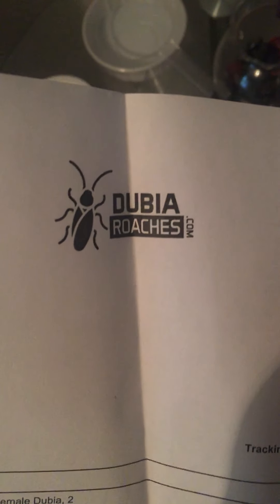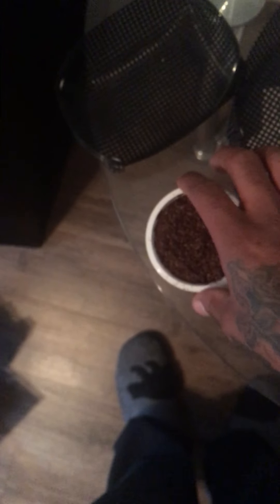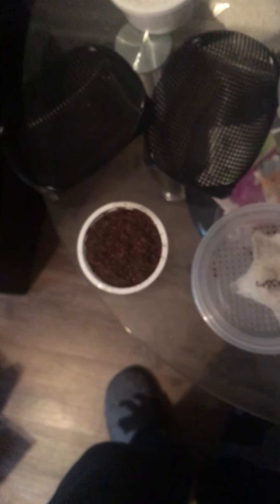Dubiaroaches.com — not sponsored or anything — but I paid an extra five dollars for next day shipping. These containers are for putting the water gels and food in separately so they don't mix together. I'm gonna put oatmeal in there and figure out what I'm gonna do with those. For the mealworms, I'll just put them in a bigger container with some oatmeal and vegetables.